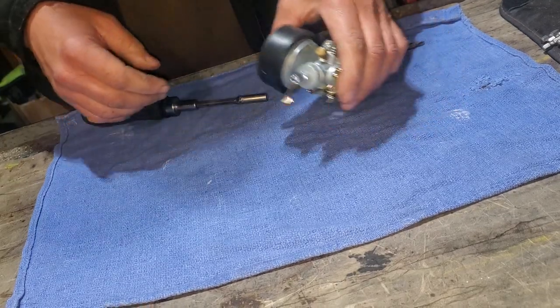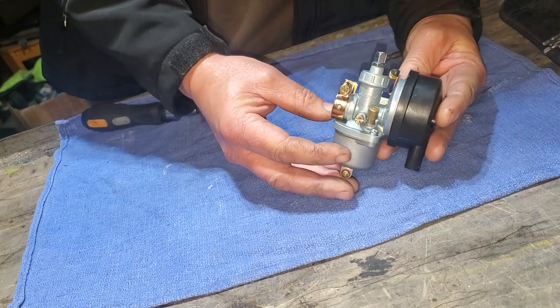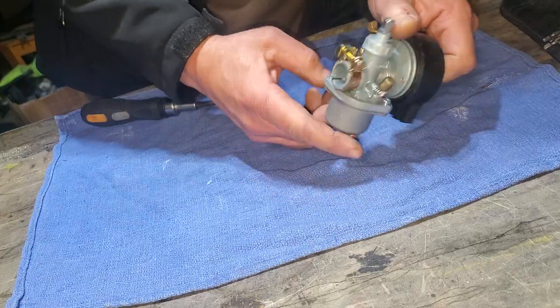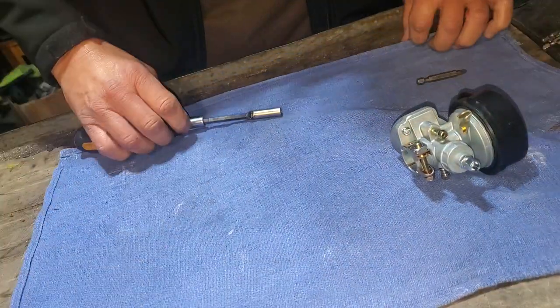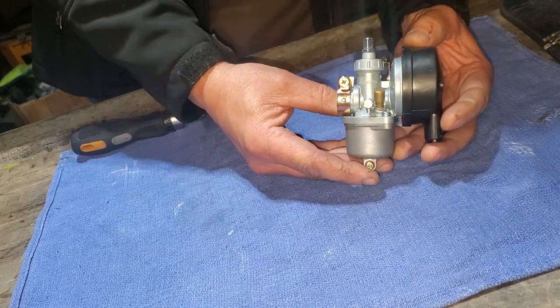We're going to be taking a look at this motorized bike carburetor and seeing if we can take it apart and put it back together. This is on the 80cc, 60cc, or 66cc—depends on how you measure it.